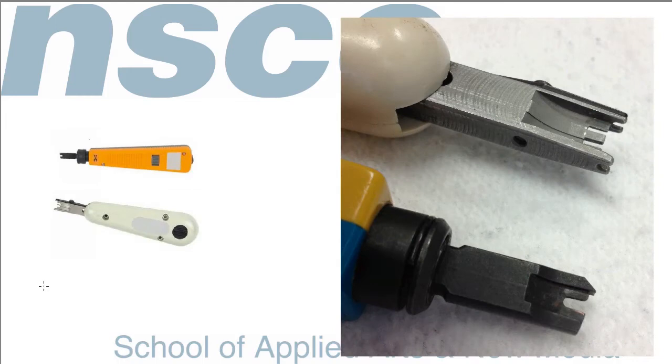There are several different punch-down block standards, and each requires a unique punch-down tool. In networking, two of the most common tools are called the BIC standard and the 110 standard — we've got both tools shown here. This is a close-up of each tool. Each tool has different diameters: the 110 is a smaller, thinner tool, while the BIC is a little larger.